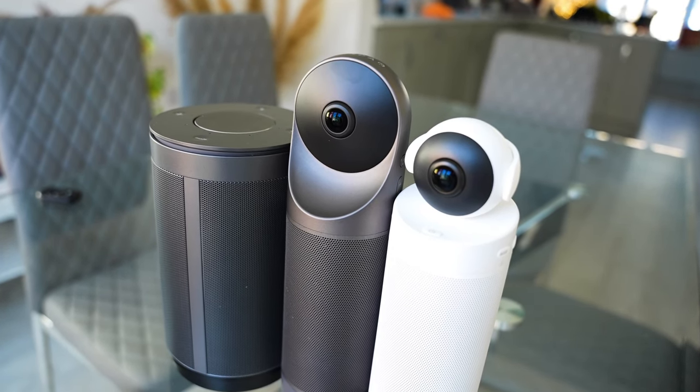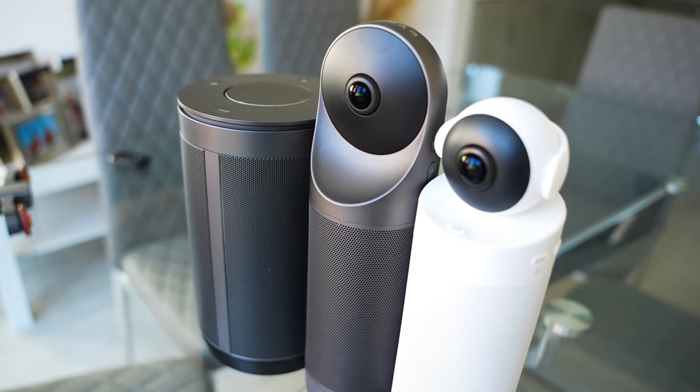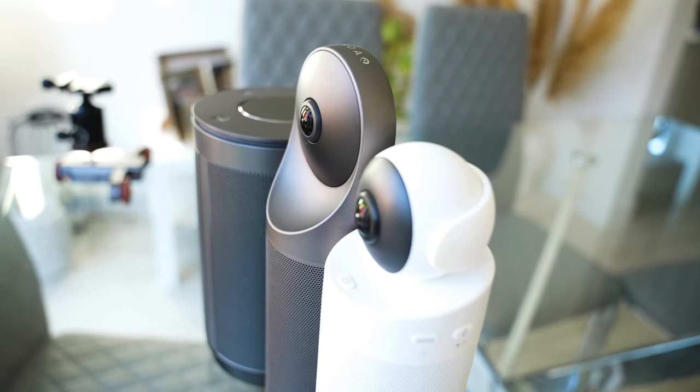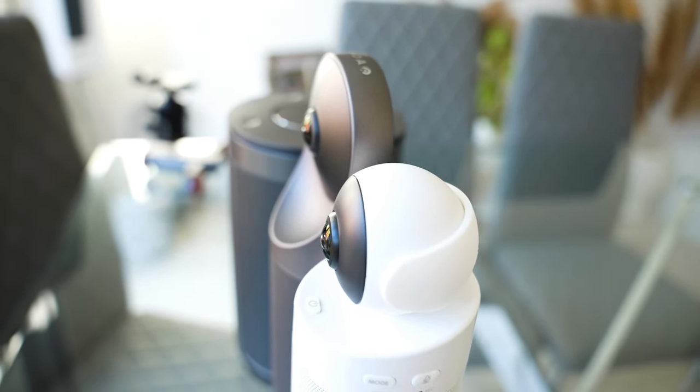Hopefully I've covered everything in this video — links to all three cameras are in the description below. If there's anything I've missed or you have any questions, leave them in the comments and I'll get back to you. Kandao also has a trial ambassador recruitment program, so if you want the chance to be a global Kandao Meeting product trial ambassador, click the link in the description. Thanks for watching — if you liked it, smash the thumbs up!